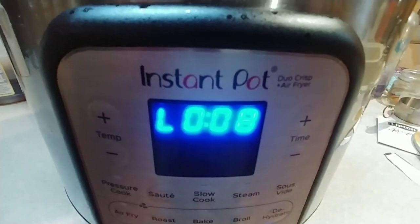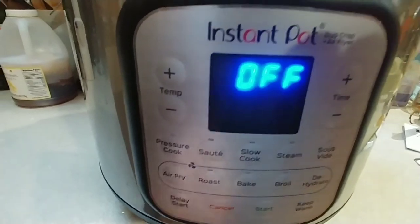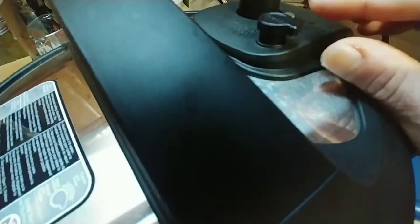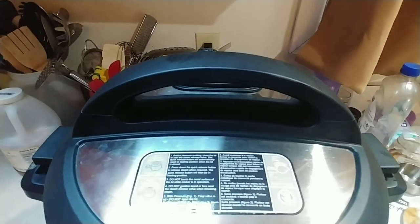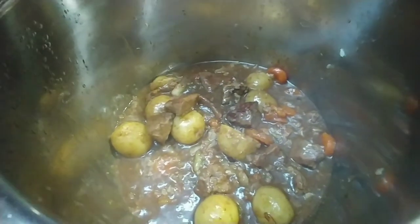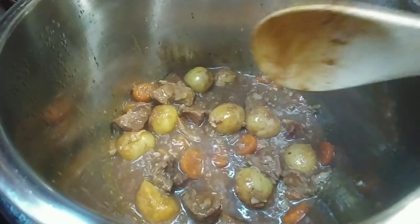Now we're at the eight-minute mark. I can go ahead and shut this off by pressing cancel, then come up to the valve, hit it down, and let it finish releasing pressure. When it finally stops hissing, you can take the lid off. And this is what it looks like. You can now take it and serve it either over rice, over bread, or however you want to serve it. Really, really good.